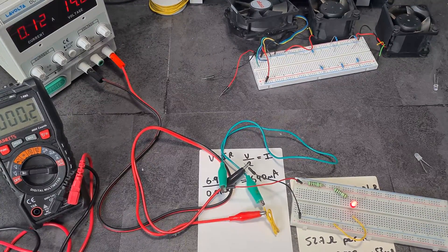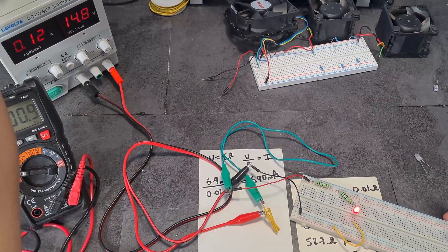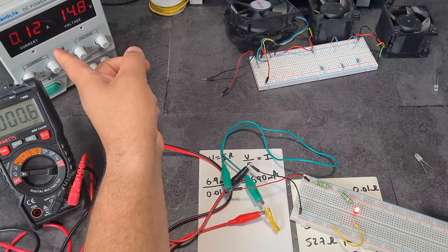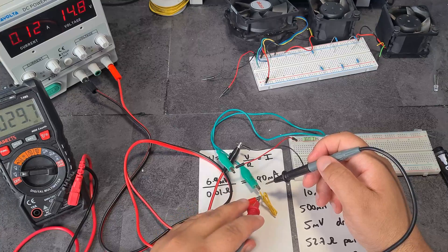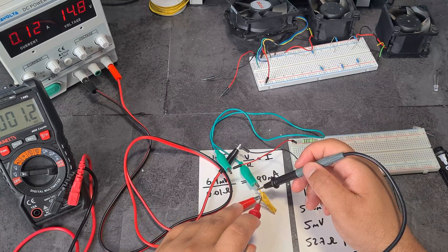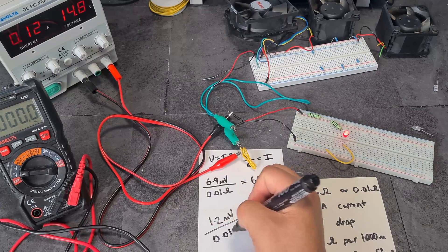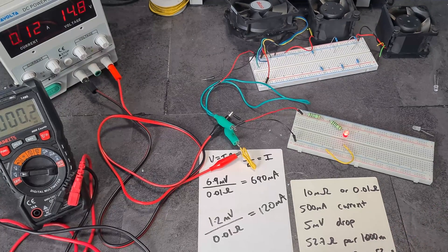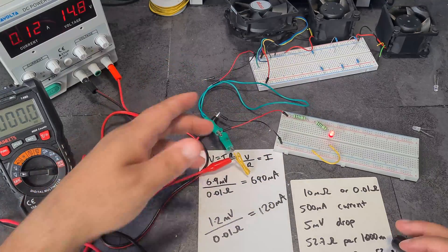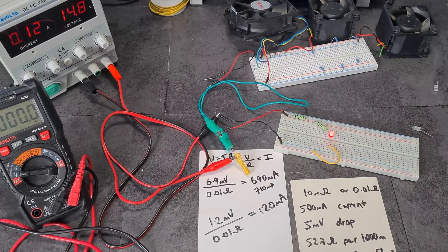Because I wasn't happy with that accuracy, I made another circuit using two high-powered resistors so I could pump in a bunch of voltage. I've got 14.8 volts into one LED and 120 milliamps of current. Taking my multimeter across the shunt, I get 1.2 millivolts. So: 1.2 millivolts divided by 0.01 ohms equals exactly 120 milliamps — boom, it worked! The accuracy decreases a bit at higher currents, probably due to my imprecise cutting, but you can see the shunt method works.